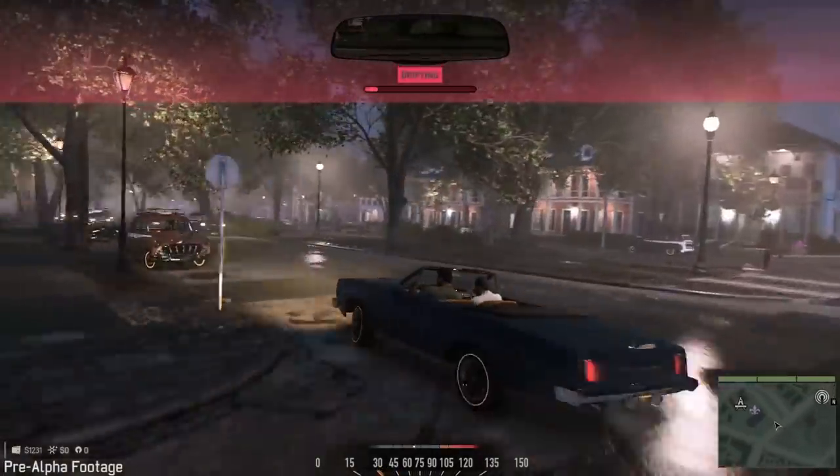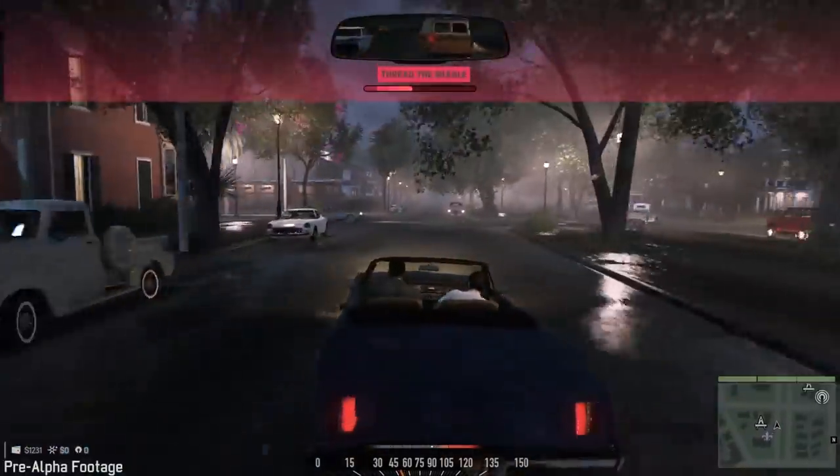So as you're sitting in this car, you feel like this thing has weight. You can use it to drift around corners, to slam into things.